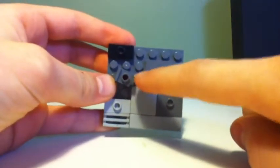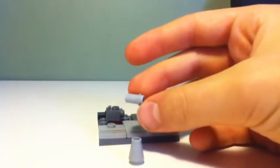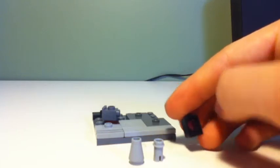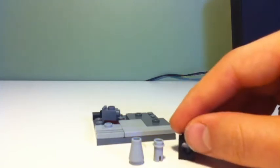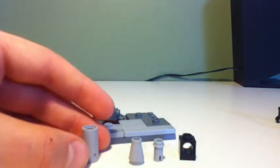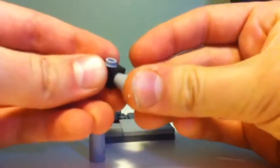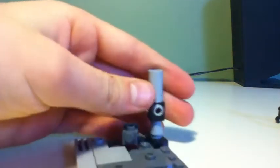Make sure it's a little bit slanted like this. Next, you're going to take one of these cone pieces, a Technic pin, a 1x1 brick with the Technic hole, and one of these Technic pipes. You're going to put the Technic pin inside the 1x1 brick, the cone under that, and the pipe on top, and you're going to place that sideways right there.